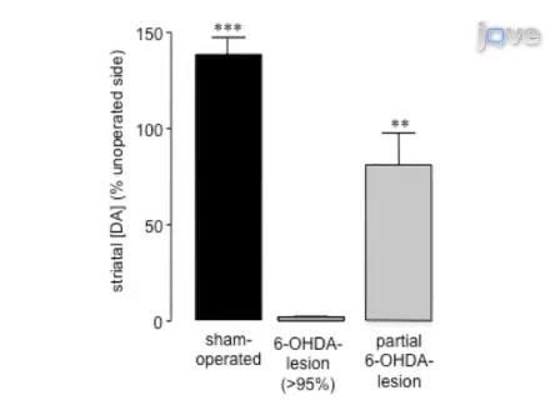Ultimately, the results show a greater than 95% dopamine depletion in the medial forebrain bundle unilaterally.